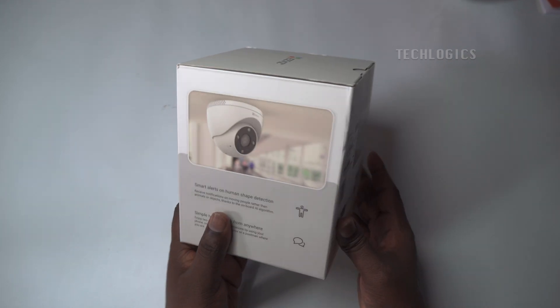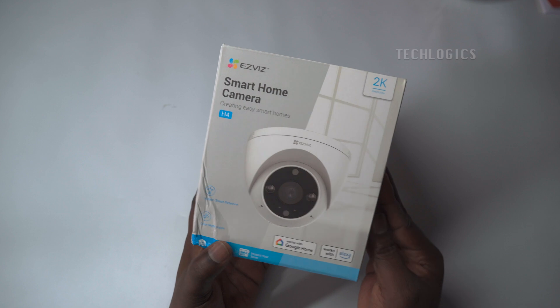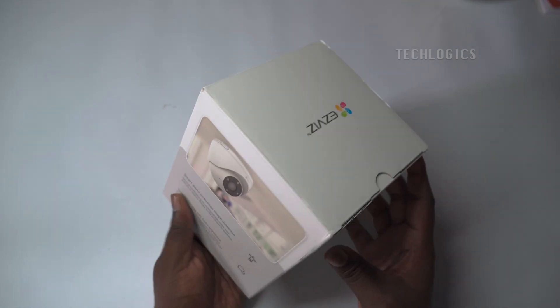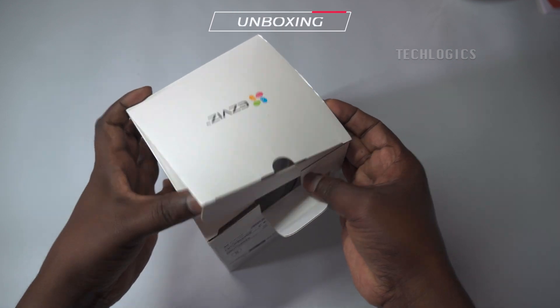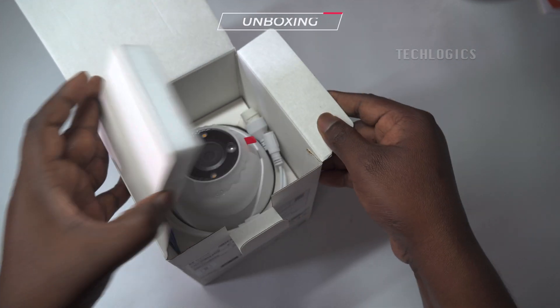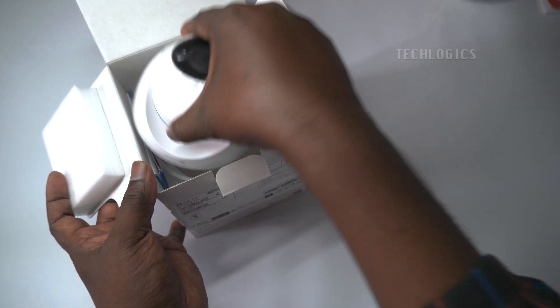In this video, we cover all of the initial setup steps to get started with the EZVIZ H4 Wi-Fi Smart 2K Home Camera. Watch as we unbox the camera, install a memory card, configure recording settings, install the EZVIZ mobile app, create a user account, configure Wi-Fi, and add the camera to the app.